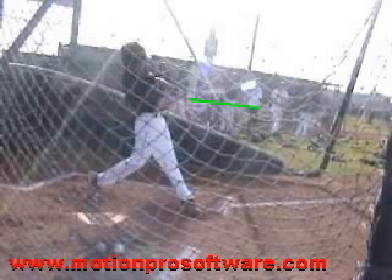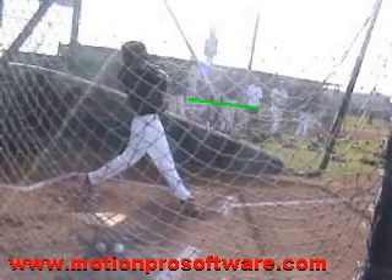Once we get to this extended point, you have gotten the barrel of the bat to fully extend facing the pitcher. And now we're just going to go ahead and finish the arc of the swing. You finished the swing in good balance. When I look at your swing, I see a lot of good things.